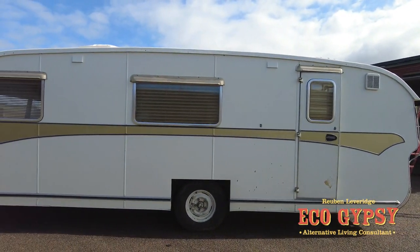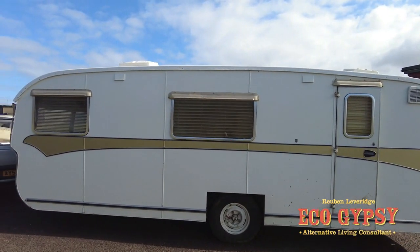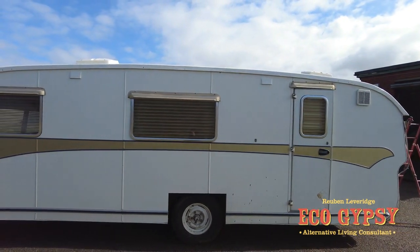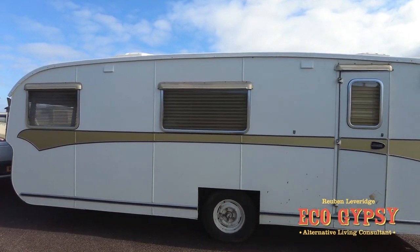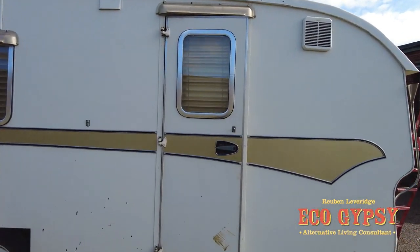I've got to do wheel spats — I'll get some wheel spats made for this. The gutter trims have got to go back on. And then basically, once that's done, we're good to go. But let me show you the interior of this, because it's very, very good.